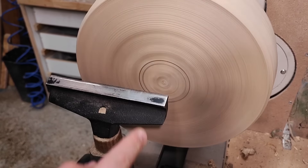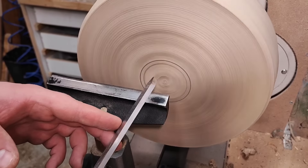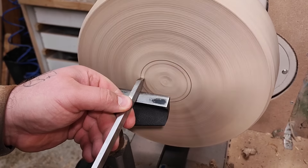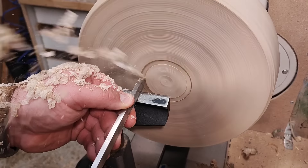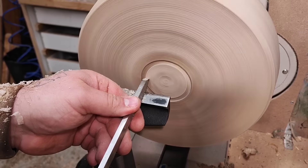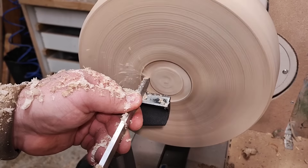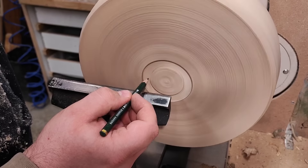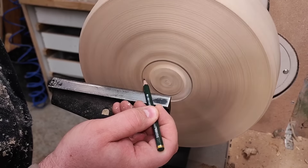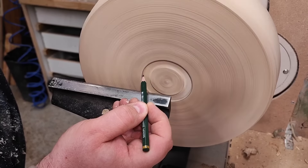Usually what I use to open up for the jaws is a square-end scraper — a smaller, narrower one. But I understand not many will have that, so most will have a parting tool. You can use that to open up the hole. Go up to the line and straight in — that's around two millimeters, another millimeter, so three. Let's open up for another thickness of the tool.